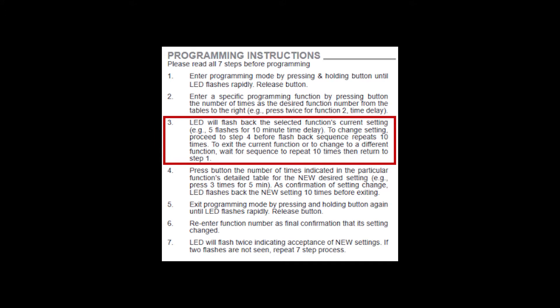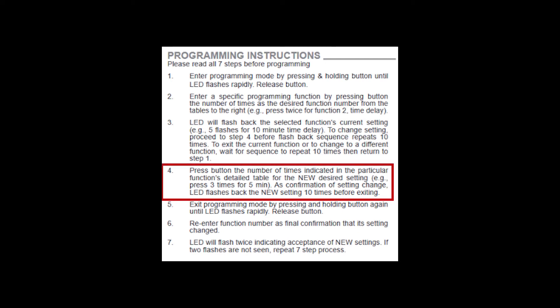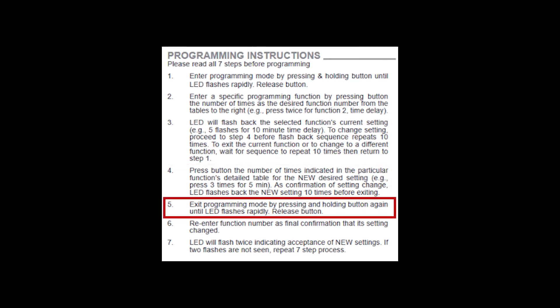If you only want to know what the setting is, you can let it continue to the end and it'll automatically leave the programming mode. If you want to change the setting, you must enter the new setting before the tenth blink back of the current setting. It will then blink back the new setting ten times. Before the tenth blink back of the new setting, you must exit the programming mode and save the setting. To exit, press and hold the push-button until the LED displays a rapid flash.